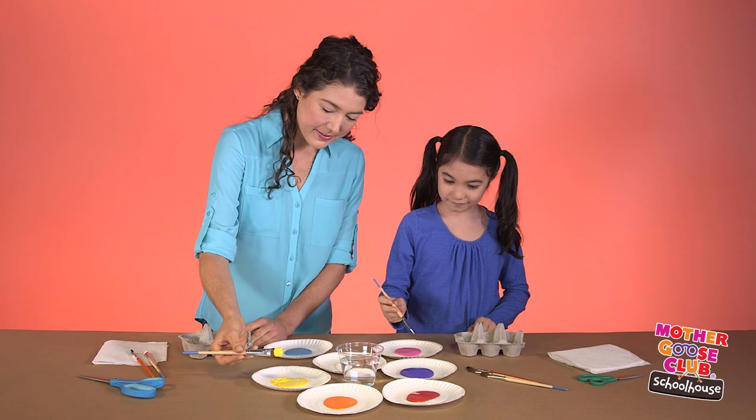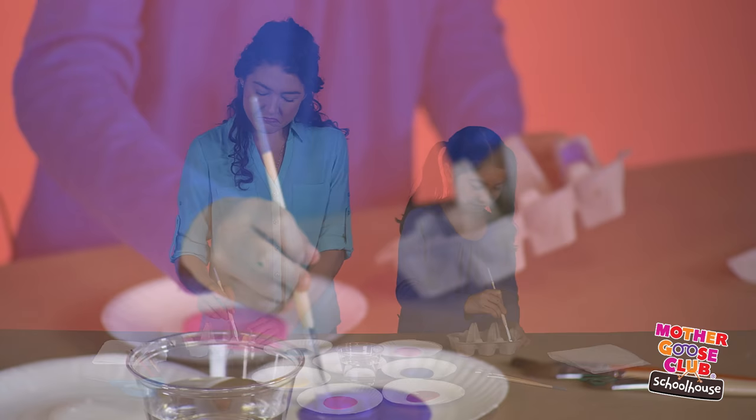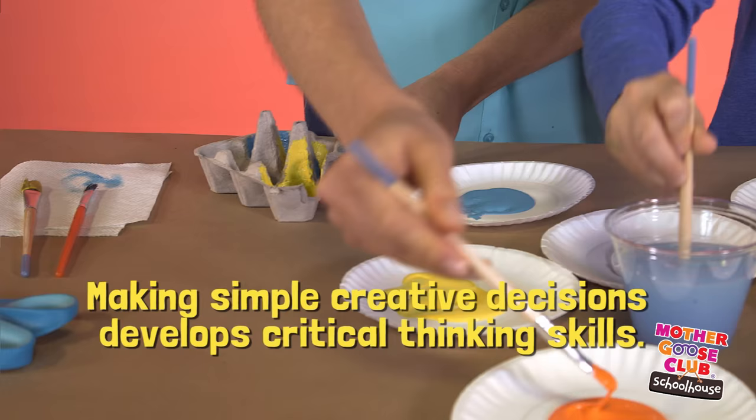What color are you using? I'm making a lot of purple ones. Good choice. Why purple? It's my favorite — plus, it'll match my room! When kids make simple decisions like picking a paint color, they're actually developing their critical thinking skills.